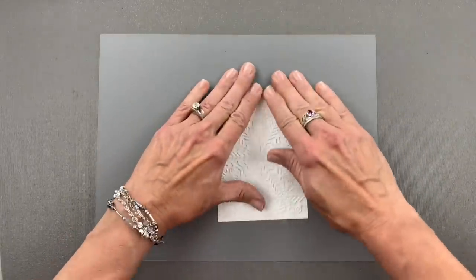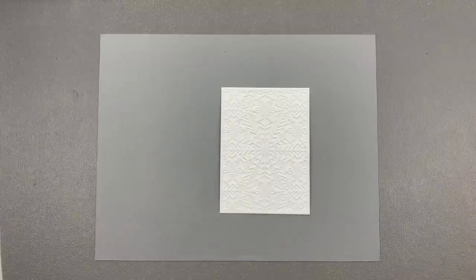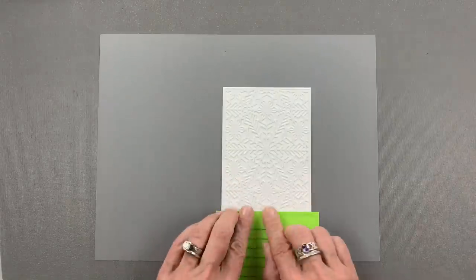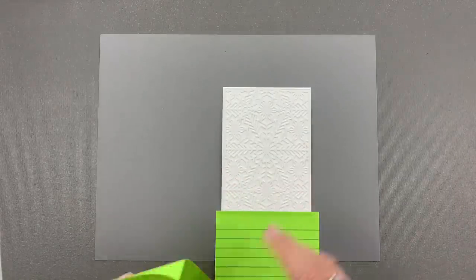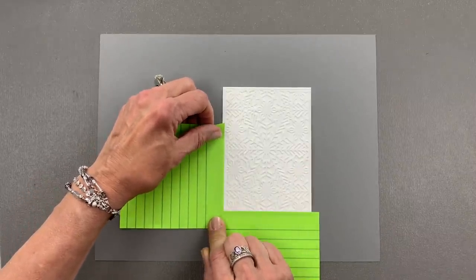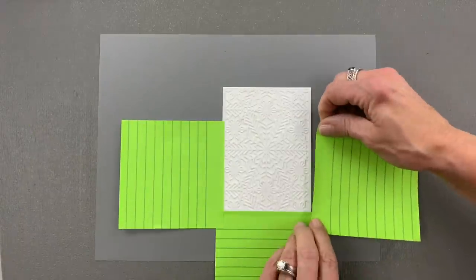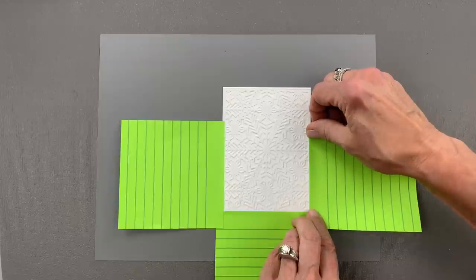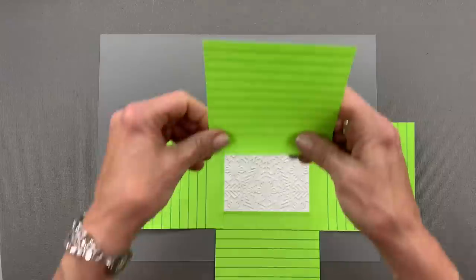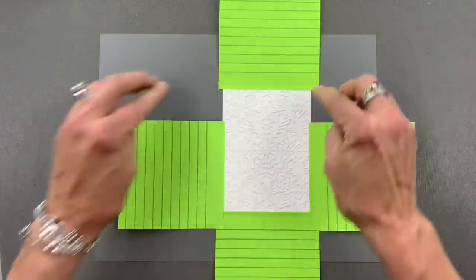I'm going to pat that down and then I'm going to protect the stitches around the edges by using some post-it note paper. If you don't have post-it note paper you can also use Masking Magic for this, or you can use just regular copy paper and tape it down with a little bit of purple tape. This is a quick and easy way to mask off those stitches, because even though those stitches are so small, the ink will still seep in there.